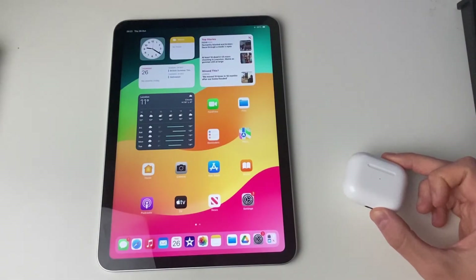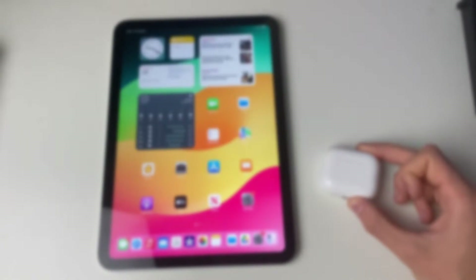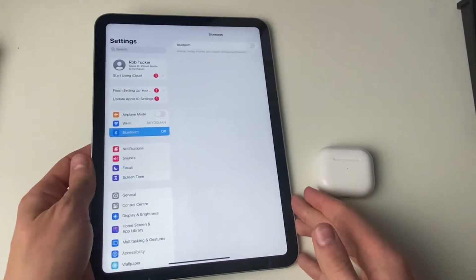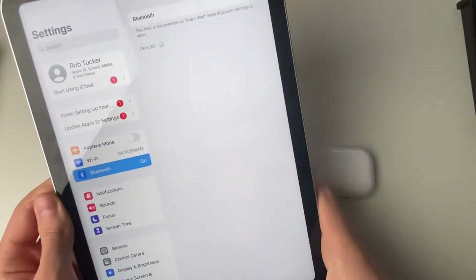We'll guide you through how to connect your AirPods to your iPad and set them up. Firstly, unlock your iPad and go into your Settings, then go into Bluetooth on the left and make sure that it's switched on. Go and switch it on now just like that.